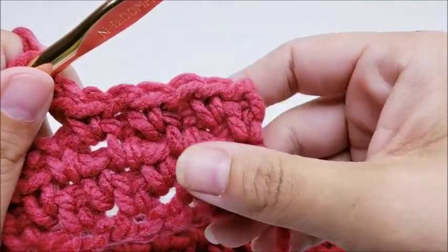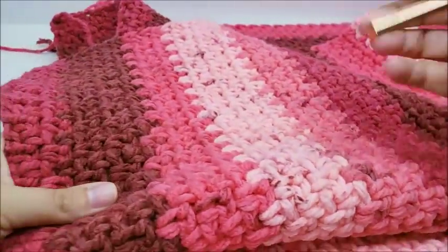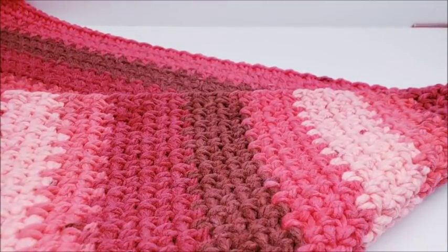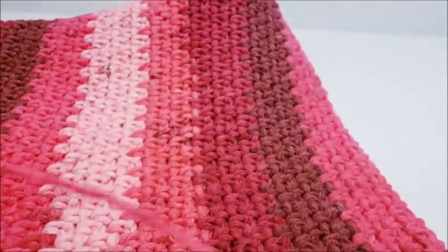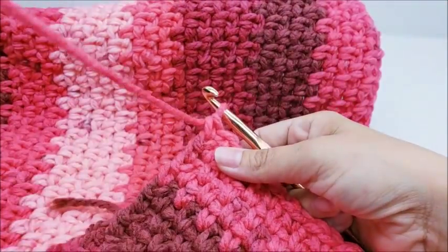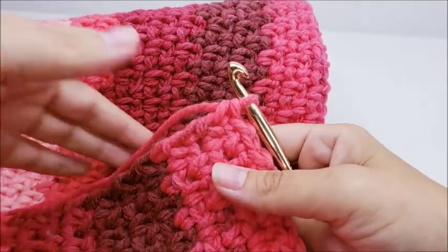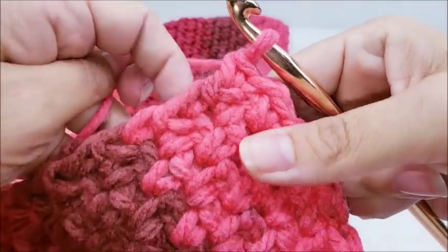I went ahead and did a total of 90 rows from beginning to end. Of course you can do yours as big as you want. After finishing the 90th row, don't tie off — we're going to go around the whole piece with a row of single crochet before putting the edging on. This will clean up the edge and make it easier to attach the edging. Chain one — that chain one does not count as a stitch.